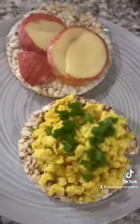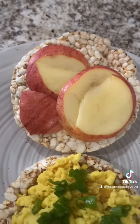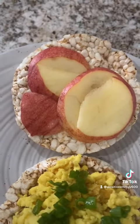Here I have topped it with the vegan egg and some scallion. And a very simple one for the kids — just the organic apple sliced on it.